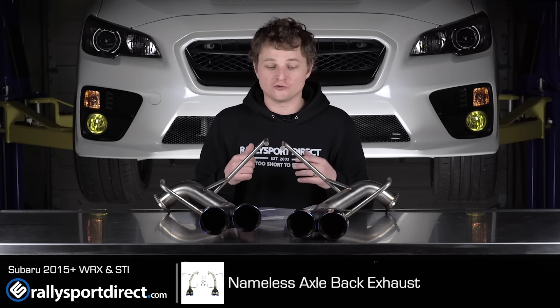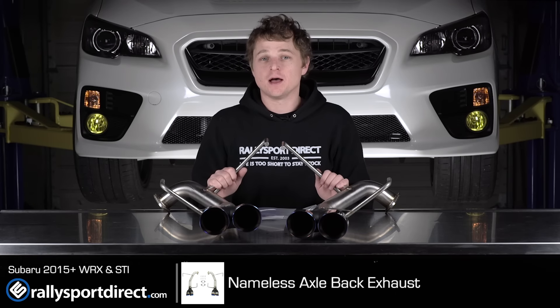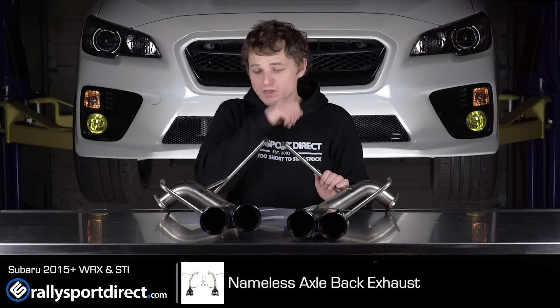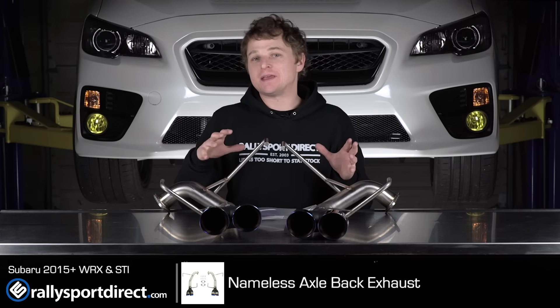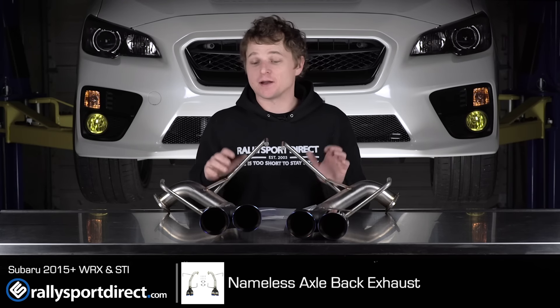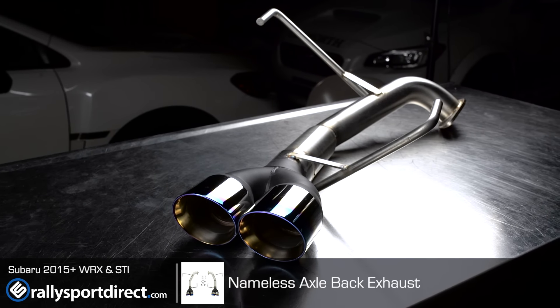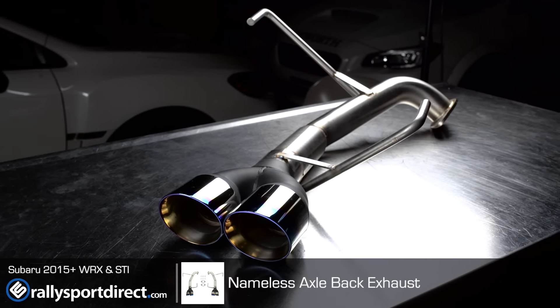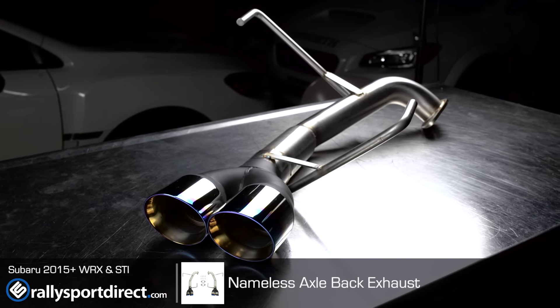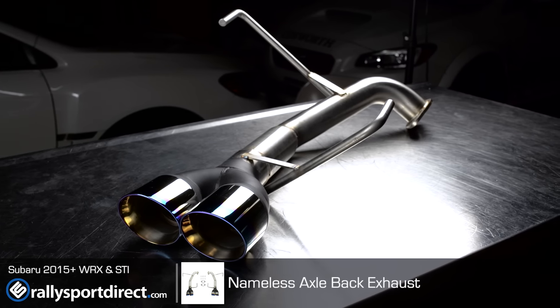Easy to install, which is always a huge benefit. Nameless does say you'll get about 10, 11 horsepower gains from it, but really it's more going to be a weight loss mod and a styling and sound mod, and I think they look fantastic. I love the black stainless steel — coated stainless steel — paired with these highly polished titanium and neochrome tips. I think that looks really cool.